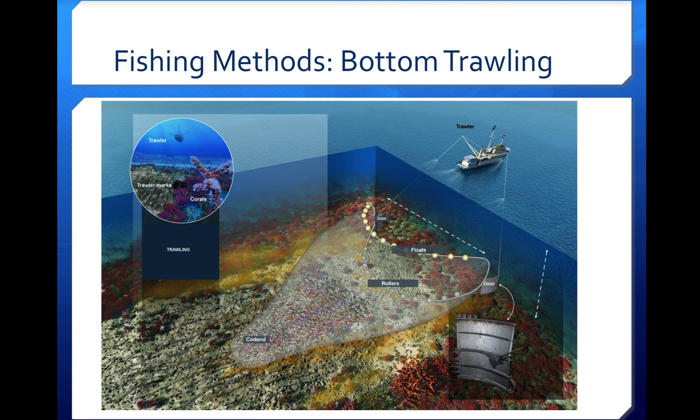All of that stuff gets reabsorbed and becomes a problem for animals living where the bottom trawling occurred. Even animals that escaped the net are then exposed to pollutants and chemicals that had been sequestered out of the ecosystem.